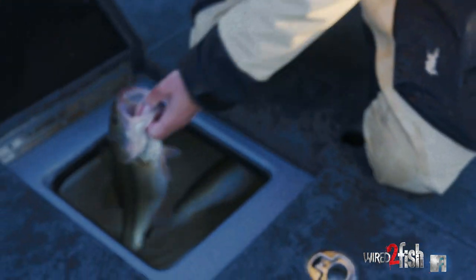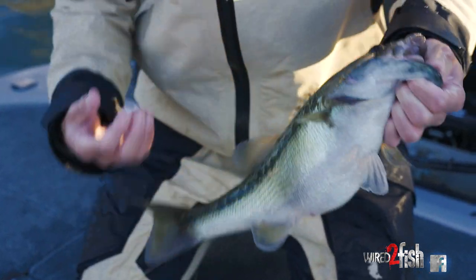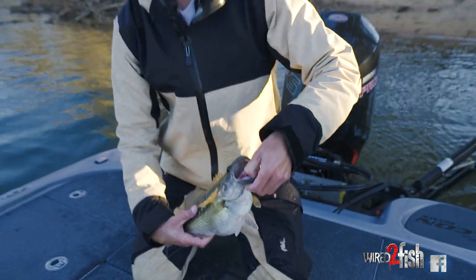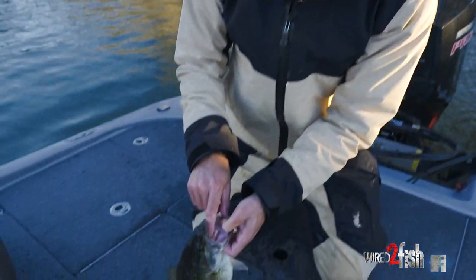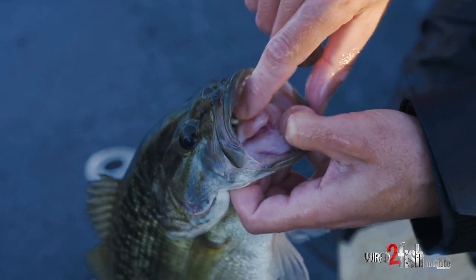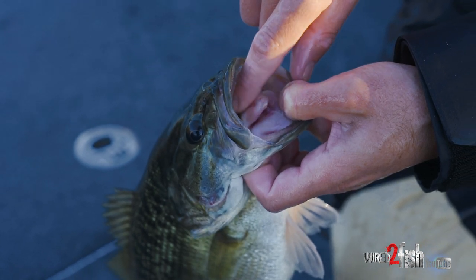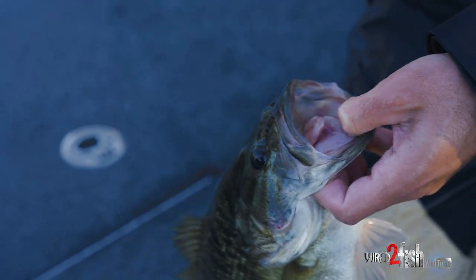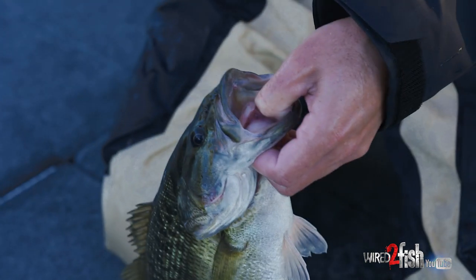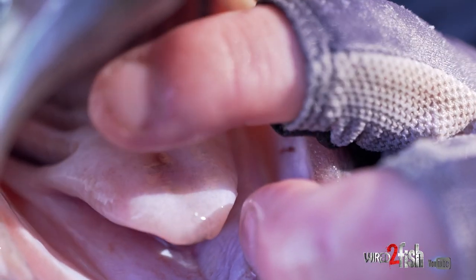Now I'll pull the spotted bass out and show you the differences. They're pretty obvious by shape and color pattern, but if the colors look similar, check the spot on their tongue — right here in their mouth — it's actually a tooth rather than just a lump. It feels sandpapery, like the other teeth. However, I don't say that's a 100% definition because in some lakes they interbreed, and some largemouth will actually have that tooth patch on their tongue too.